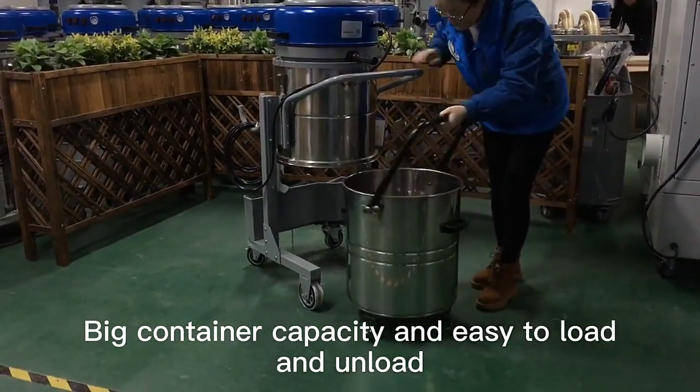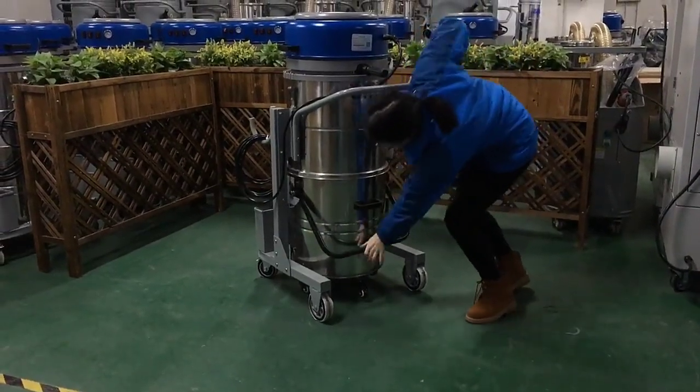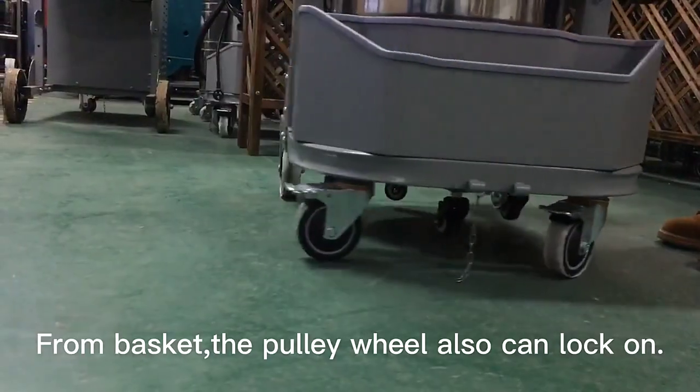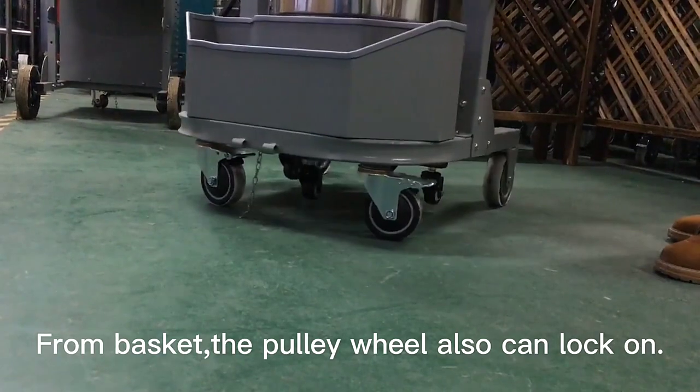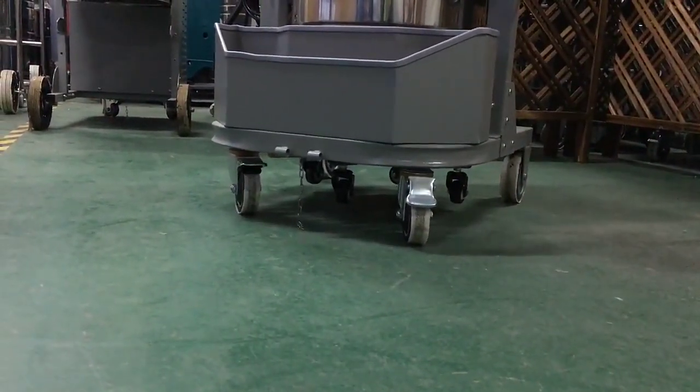Big container capacity and easy to load and unload. From the basket, the poly wheel also can lock on. Thank you.